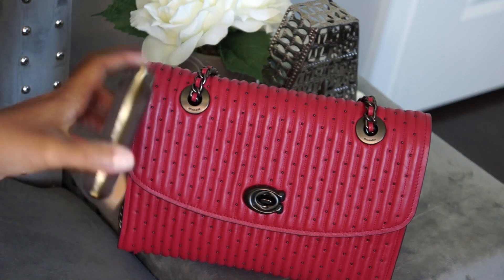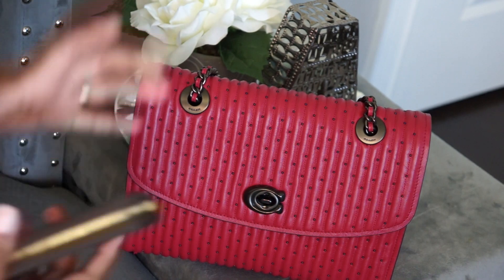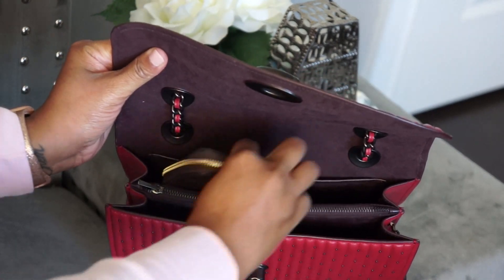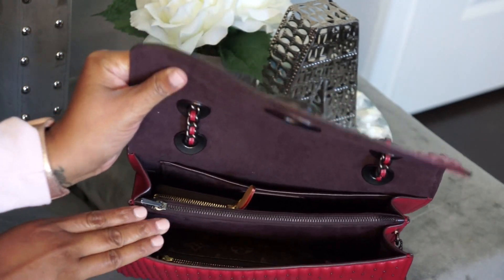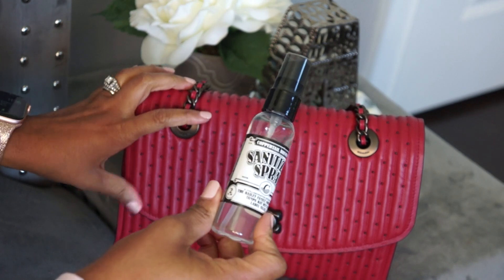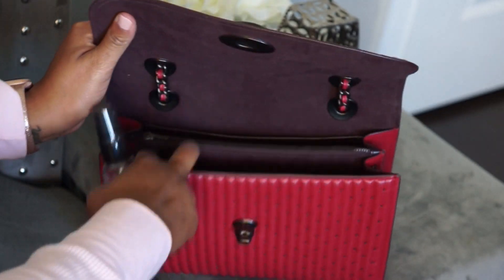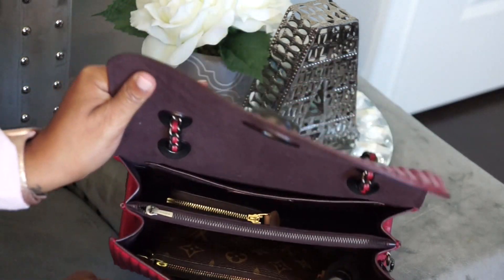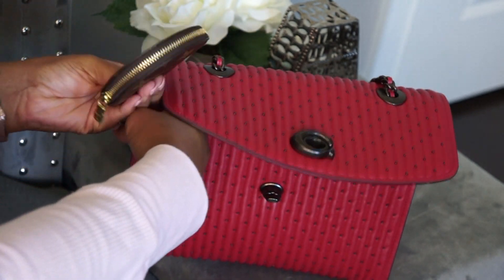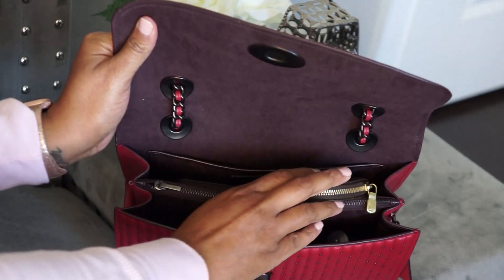Next up is my wallet. I haven't been carrying it because I just got it back from repair, but this is what I would normally carry. I'm going to slip it in the back pocket. Next I have a hand sanitizer — this one is pretty big, I typically like a smaller one but this is what I've been carrying recently. I'll slip that in the front. Next is my change purse — I haven't been carrying it recently but I do like to have it, so I'm putting it in the back with my wallet.